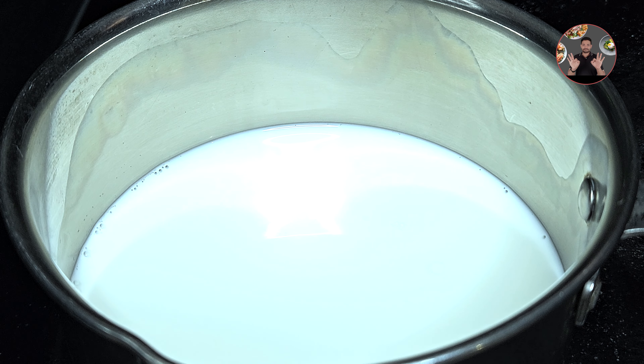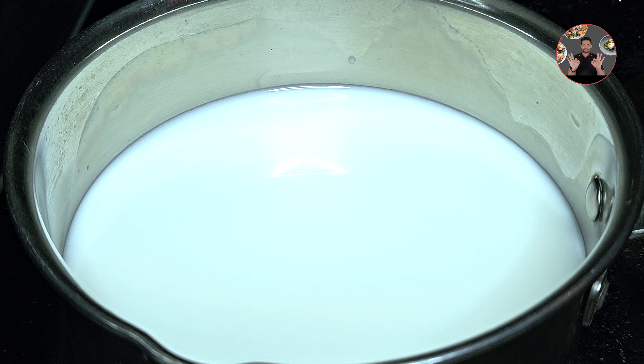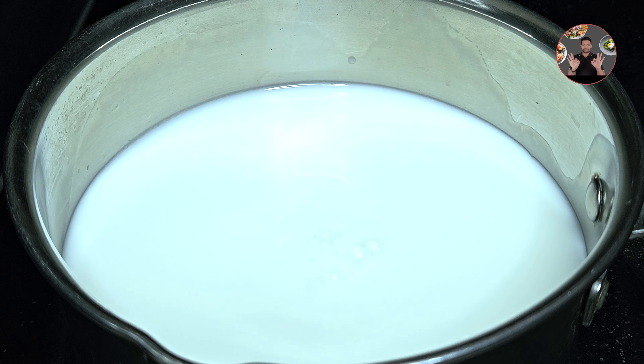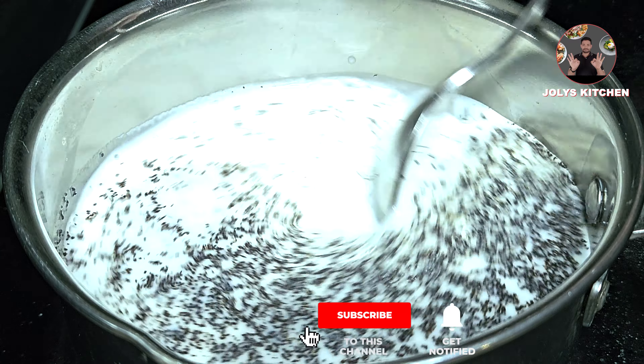In a container, take 250 ml of milk and an equal amount of water, so we are adding 250 ml of water to it. Then add 1.5 tablespoon sugar. Now add 2 teaspoon tea powder and stir it.